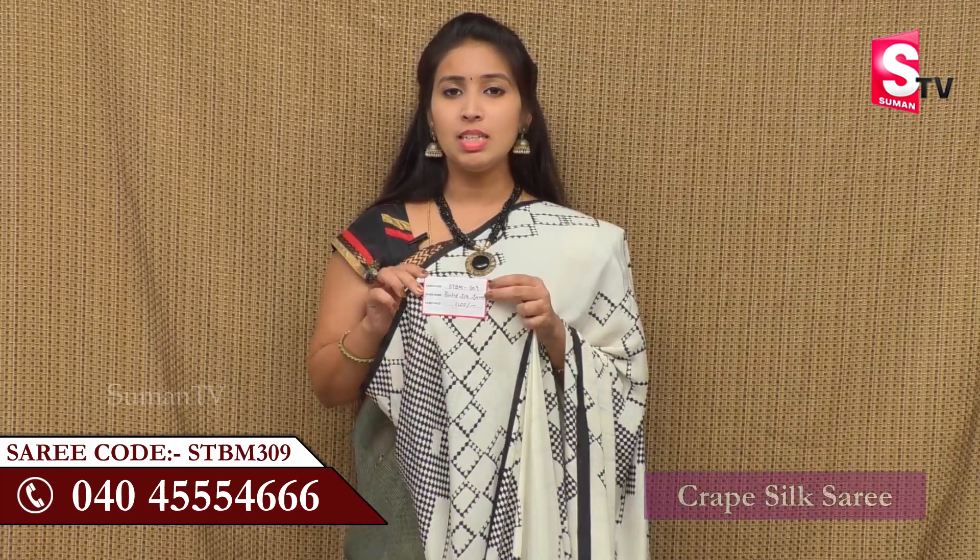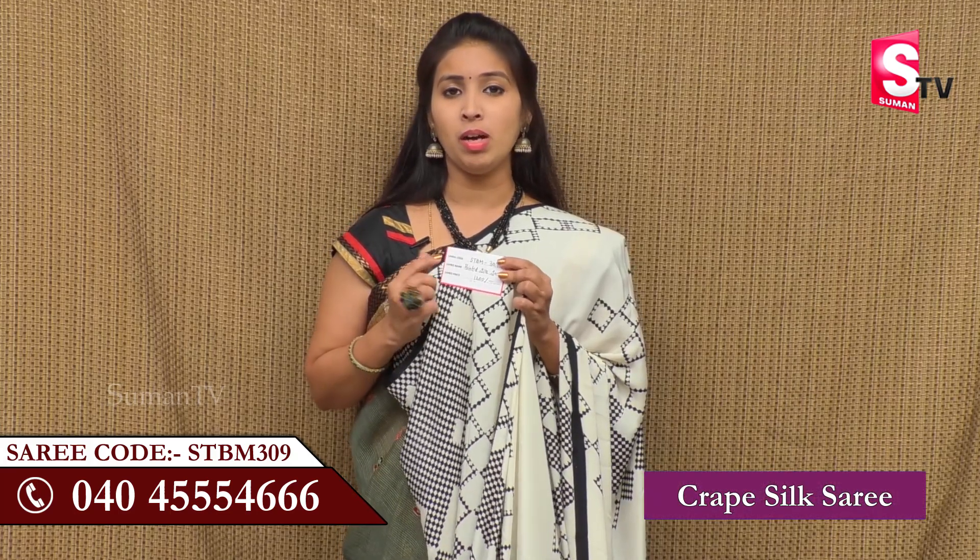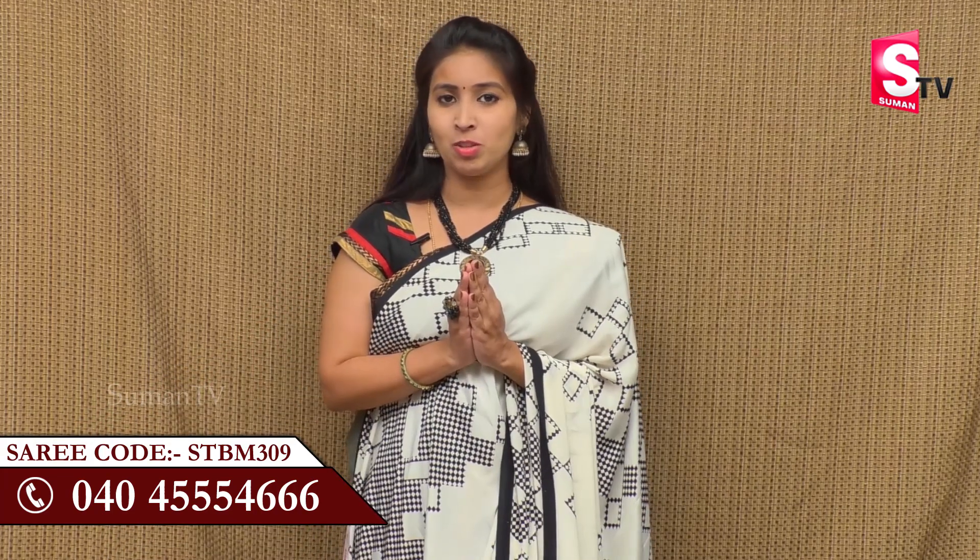I also have a benefit from the wholesaler. I call the Suman TV Sari House with a wholesale price and a customer. I call STBM309. I call the Suman TV Sari House with a free delivery option. If you have a Suman TV Sari House with a regular program, you can watch the regular program.